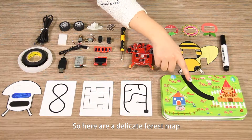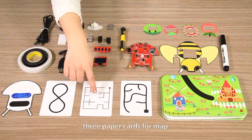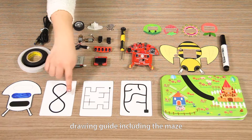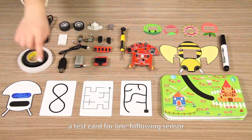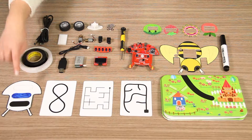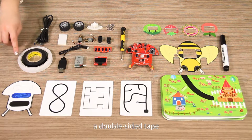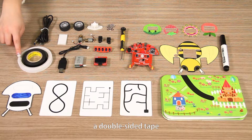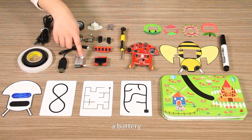Here are a dedicated forest map, three paper cards for map drawing guide, including the maze, crossing lines, and the random line-following map, a test card for the line-following sensor, a scroll of lamp tape to make the map, a double-sided tape, and a USB charger for the LiPo battery, and a battery.